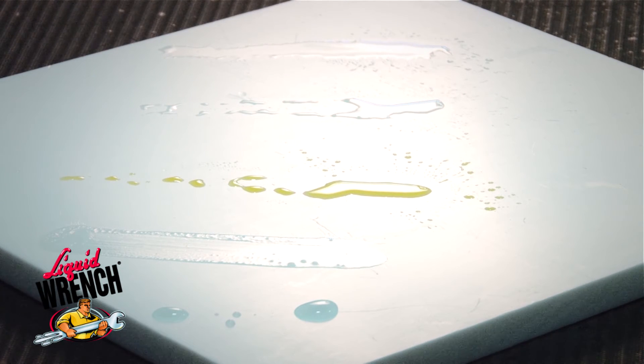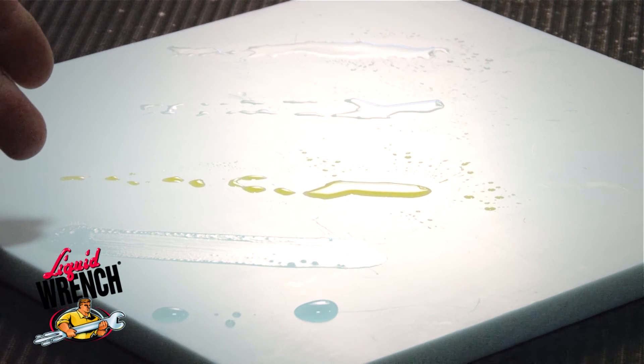So as you can see from this demonstration, the only product that consistently wets low surface tension substrates, like greasy nuts and bolts, is Liquid Wrench penetrating oil, which has been designed specifically to do that.